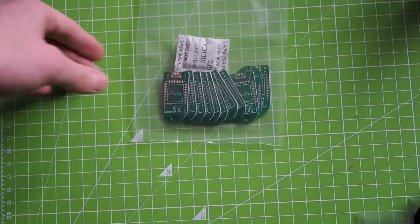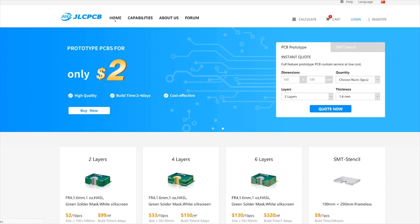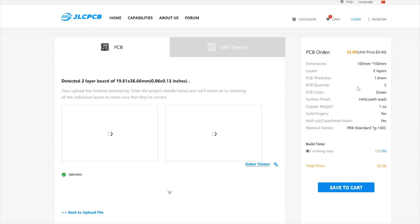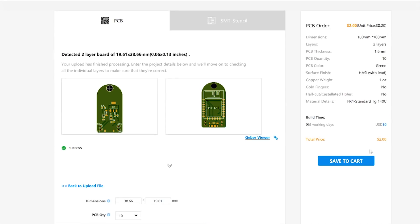Hey guys, so I made my very own PCBs. Before I explain anything, I want to thank the sponsor of this video, JLCPCB. They provided me with the PCBs for this video, but I also made a separate order for myself. I can say that the quality is good, the manufacturing and shipping time was fast, and the ordering process is fairly simple. You can get 10 PCBs there for just $2.